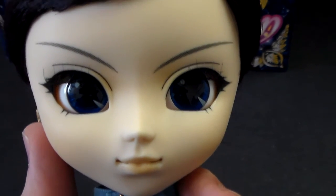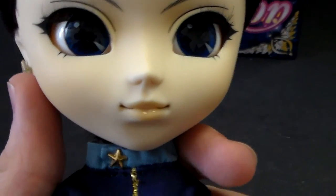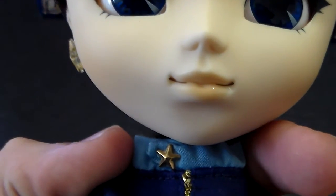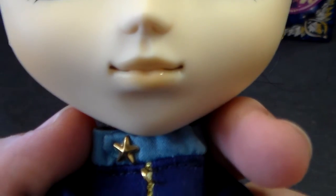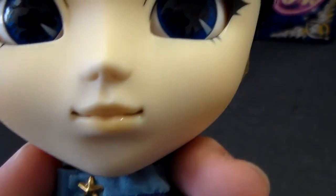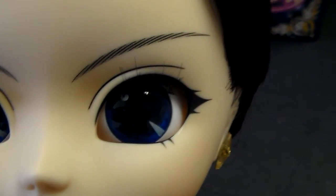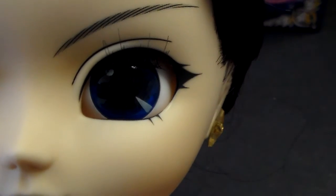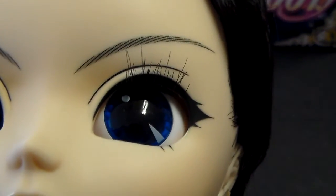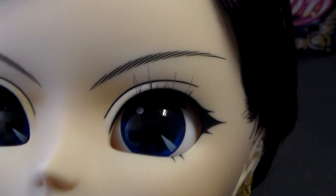Let's talk about the face-up. Starfighter came with a very simple and a little bit masculine face-up. Her cheeks have a peachy type of blush color. Her lips are also a peachy color with two brown lines in the middle, and they are glossy lips. Her eyes are super simple — they have very minimal eyeliner in black at the top, and at the bottom she has a little bit of peachy eyeshadow.